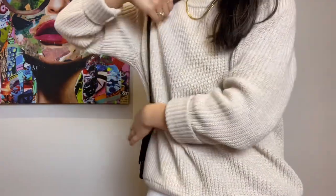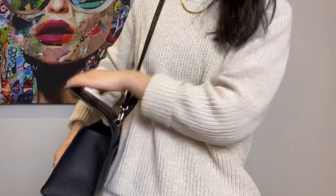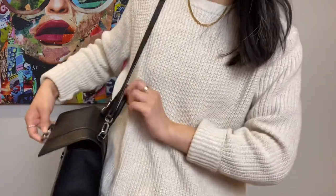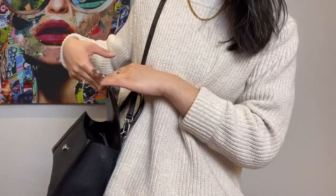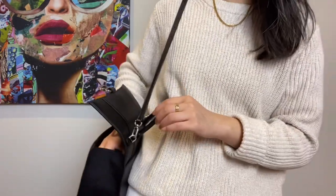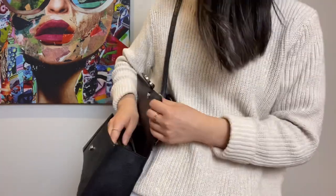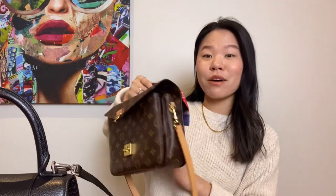Another thing I noticed is that when you're wearing the bag and try to access the interior, you can get into a situation where you can't open the bag as wide as you'd like — because the top handle ends up hitting your body and stops it from opening further. A lot of times when I'm quickly trying to pull things out, I really have to push my hand into the bag to reach what I want. Personally it only bothers me a tiny bit, but it is somewhat often an issue. If I compare it to the Louis Vuitton Métis, I definitely don't have that problem with how wide I can open the flap.